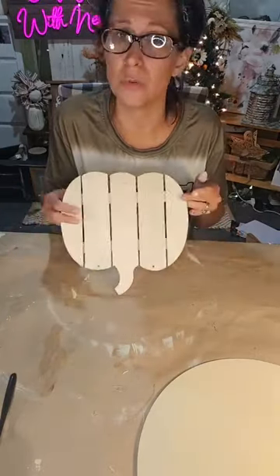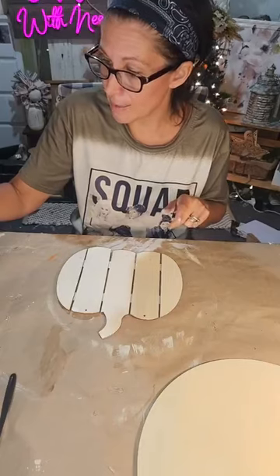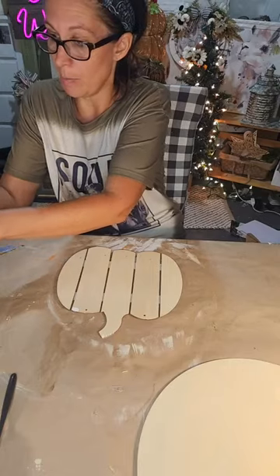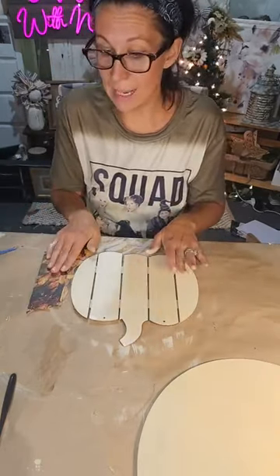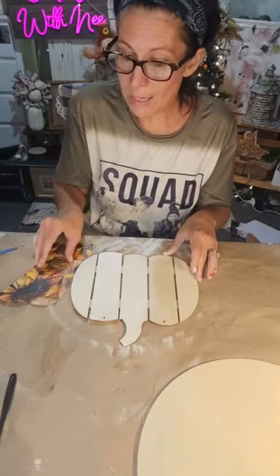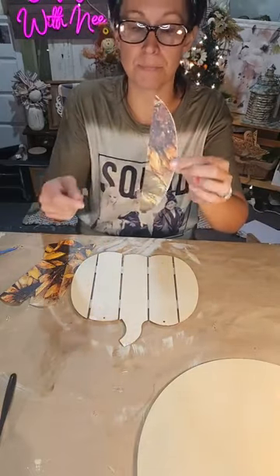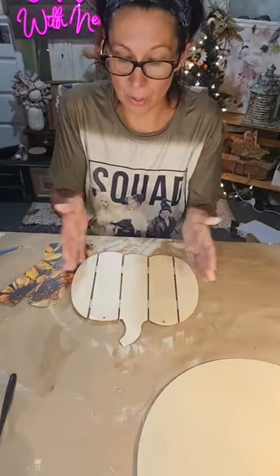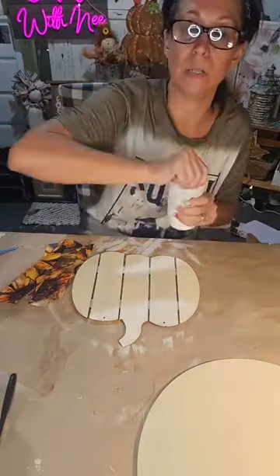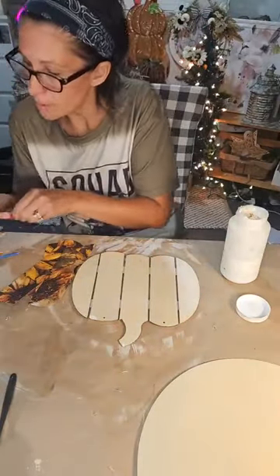You could just paint this round — it looks really cute painted — but to save time we're going to put some scrapbook paper on it. What we're using tonight is from Timeless Designs: their sunflower and bee scrapbook paper. To keep track of placement, I numbered the slats and the scrapbook paper pieces. I traced the pumpkin shape — that's all, super simple. Now we'll use some Mod Podge — let's grab a bigger brush.